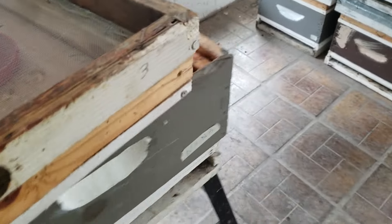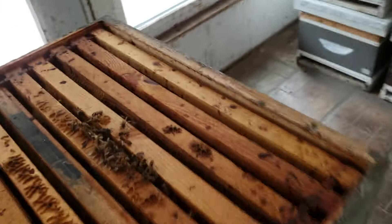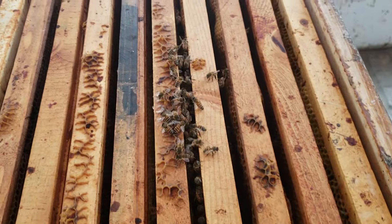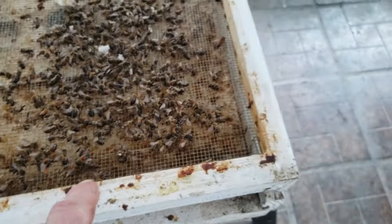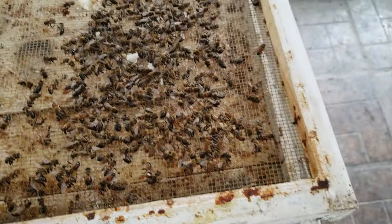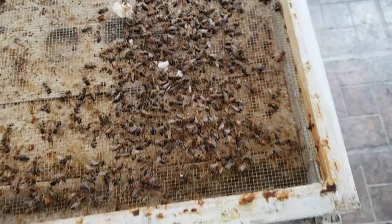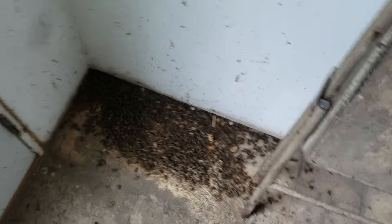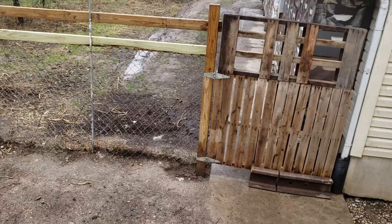Ten days later, there are not enough bees to restart. I cleaned out this bottom screen ten days ago — all these bees were alive then. When I clean the bottom screen I throw it in a pile and then throw it out. That's where the majority of my bees are right now, out there in that pile of dead bees.